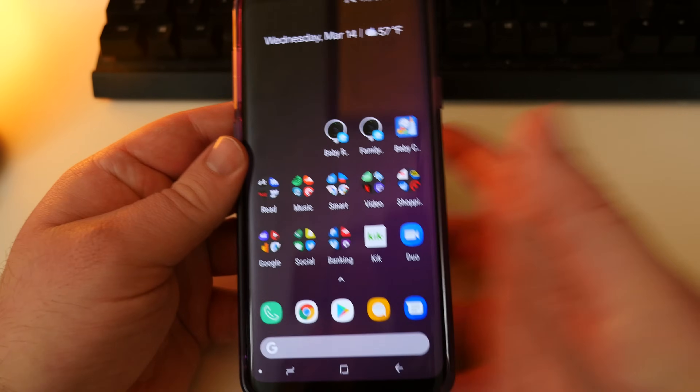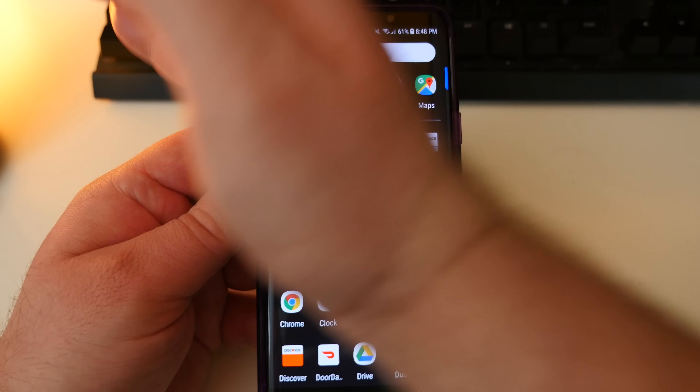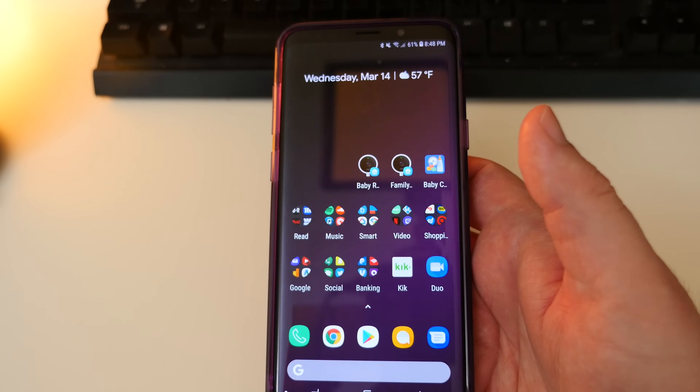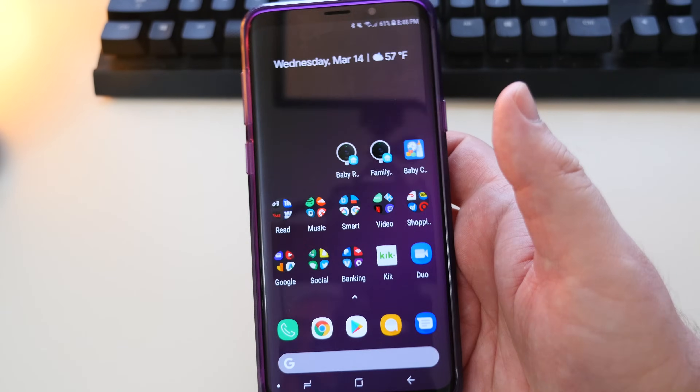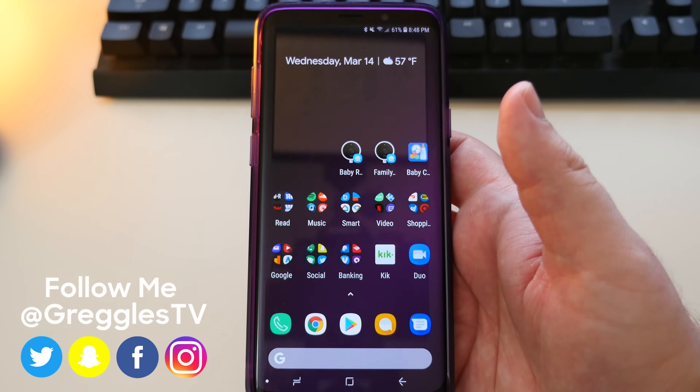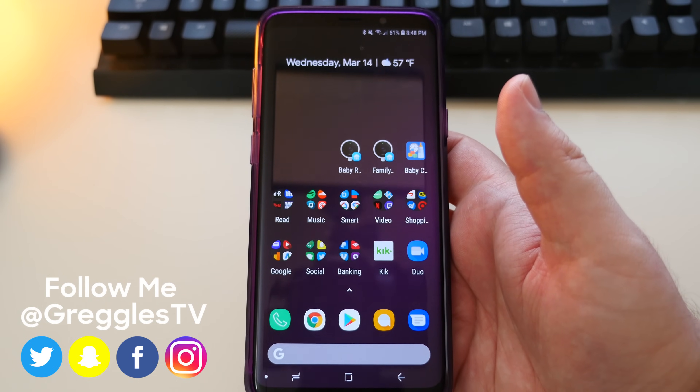There's multiple ways. You can also do the palm swipe thing — I hate that, it's too inaccurate. But those are the easiest ways to capture a screenshot. If you have other ways, definitely list them down below. Thanks for watching guys, and I'll see you down the road. Peace.